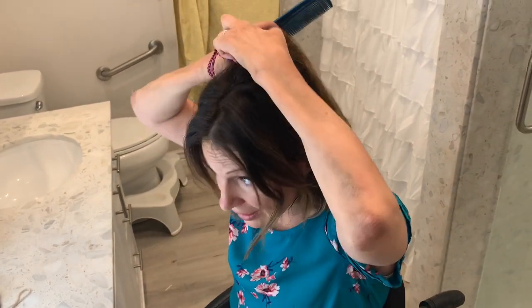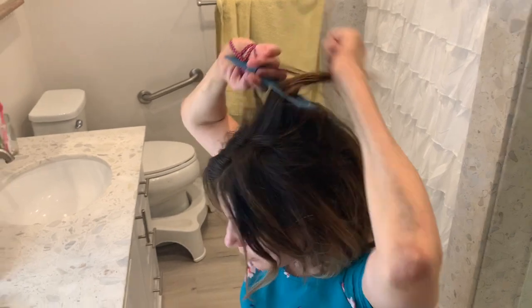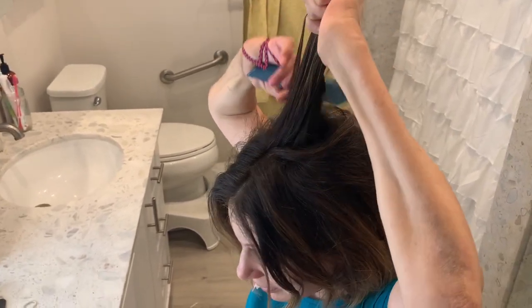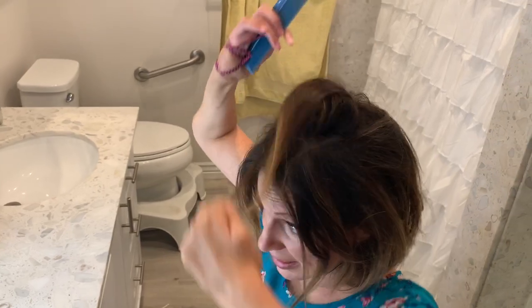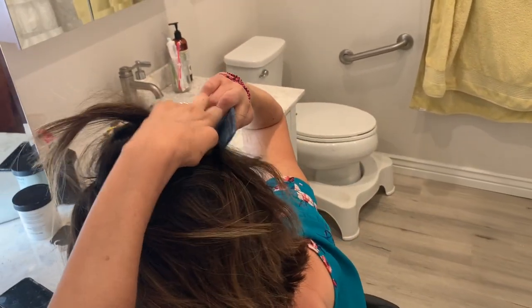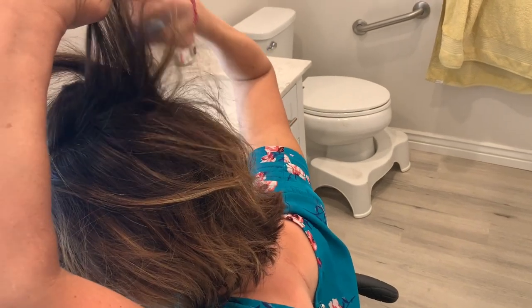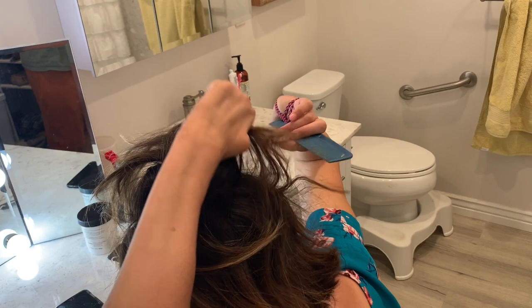I take my hair, give it a little boost up here. Because I can hold it with my left hand, and then tease it with my right hand, with the comb tied to it. Give it a little lift — just a little bit of height.